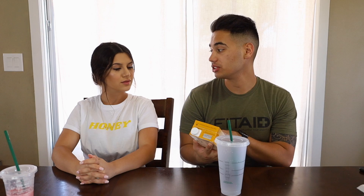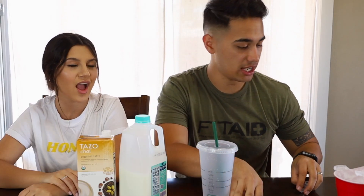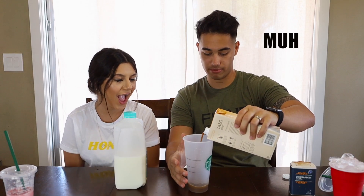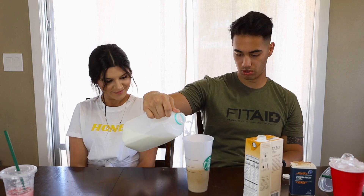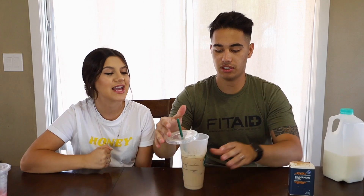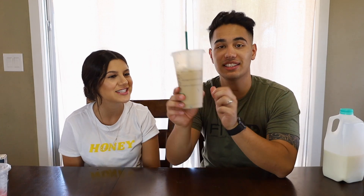Apparently I looked it up and this is what Starbucks uses — the brand Starbucks uses. So chai tea is basically just black tea but it has cinnamon, ginger, cardamom, and vanilla. Two ingredients: this and milk. That is it. And ice. Basically equal parts. Let's put this in — ooh, that's dark, it's a little muddy. And then we do equal parts milk. This looks exactly like it! And now time for the taste test. A little bit of cinnamon on top. Boom! Perfect. It looks just like it.